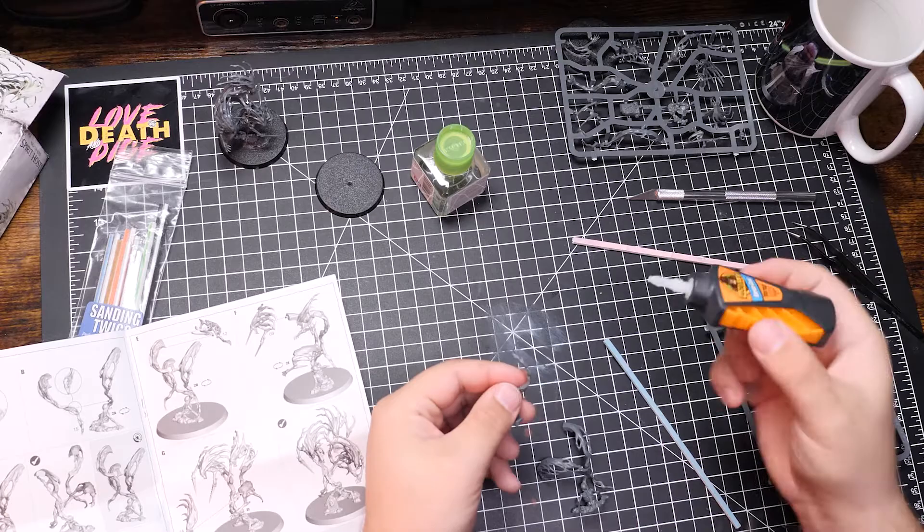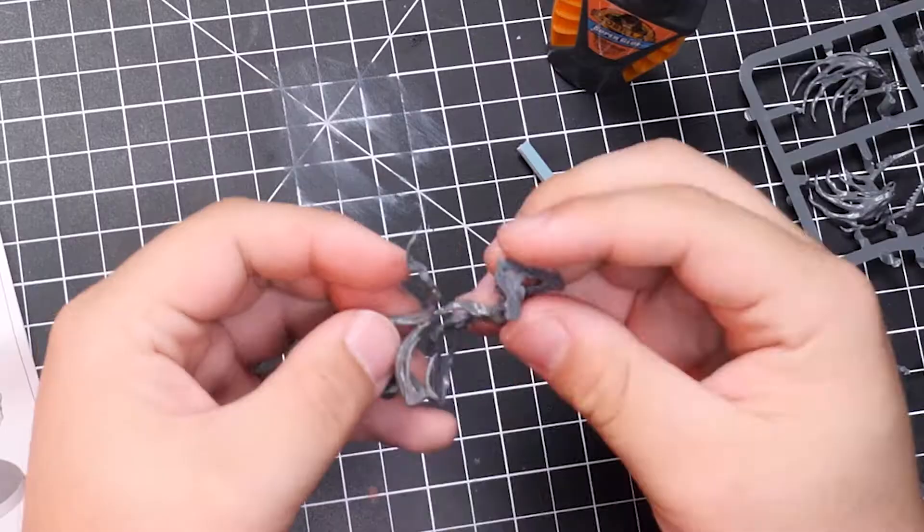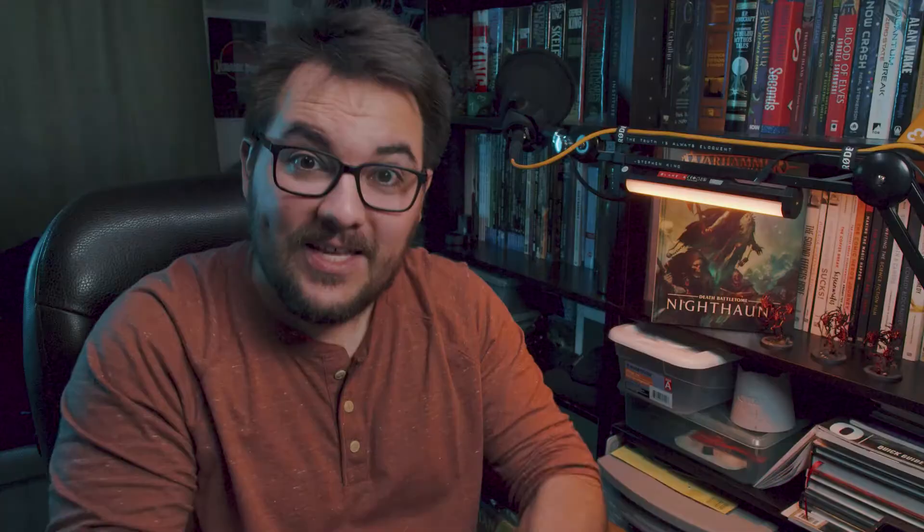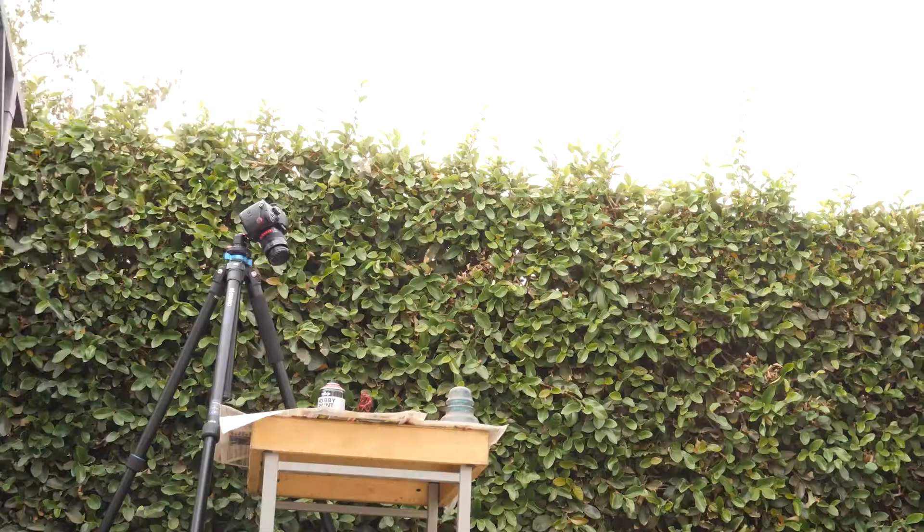I had to bust out some good old superglue, but I ended up using a bit too much, creating some rough patches where pieces connect. Just to give you some insight into how long assembly took me on these models, the chainrasps only took 10 minutes each to glue, sand, and fill. These took me 30 minutes each — three times as long! But enough complaining.